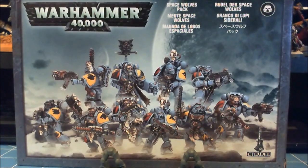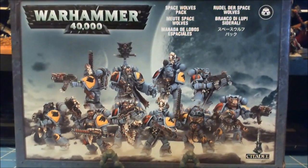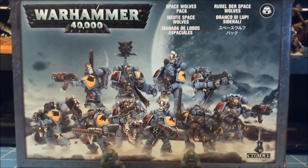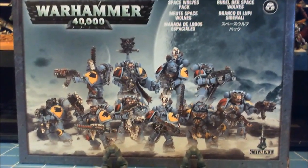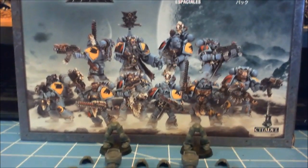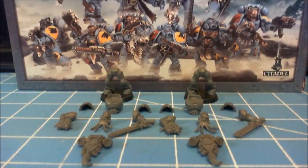Basically, when you guys pick up your marine boxes and see the guys on the cover, you'll build your guys pretty much like on the cover. What I want to show you here is a little modification video, basically without using any green stuff.